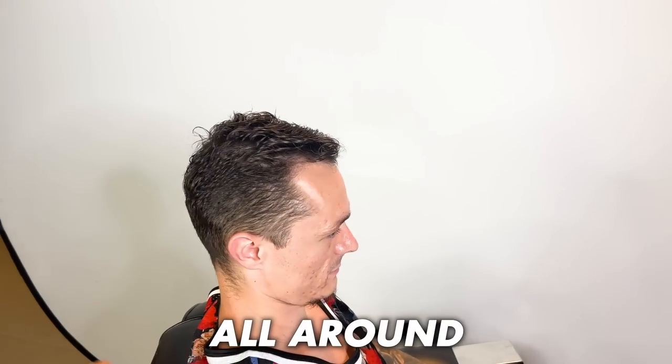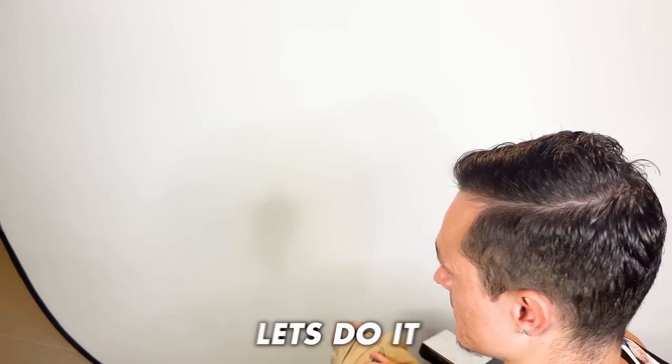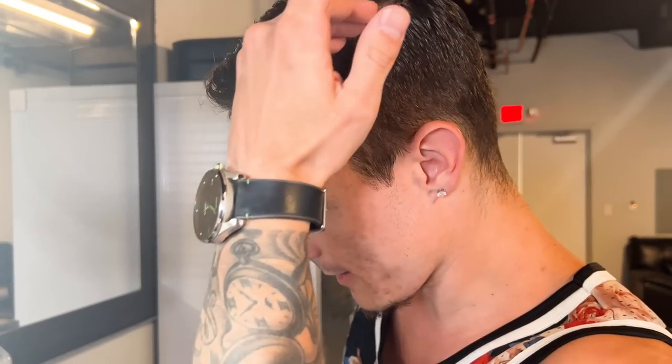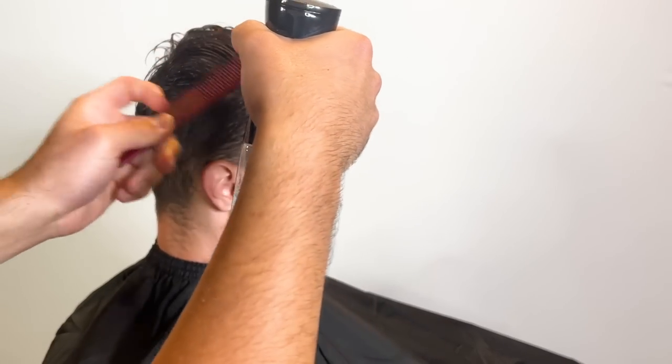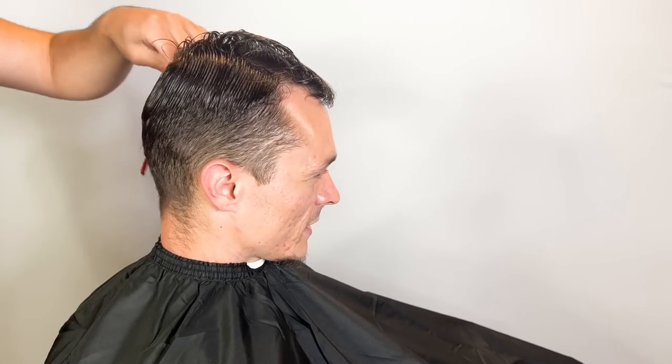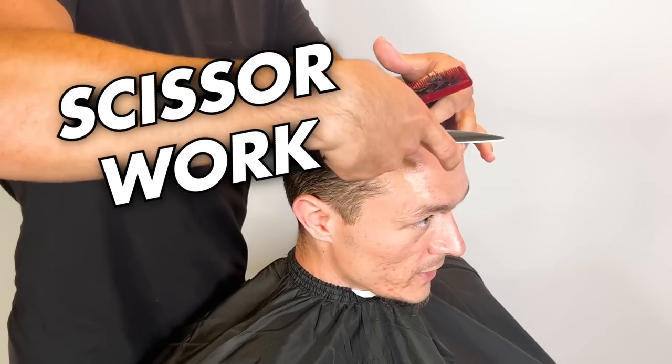We're going to do the same thing to fade all around and then just drop the part a little lower. My client's just pointing out where he wants the part. I cut him one time before — he drives about an hour to two hours to come see me, so shout out to him. We're gonna start off with some scissor work on top.